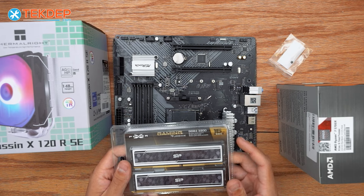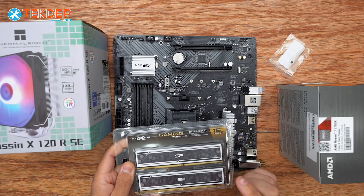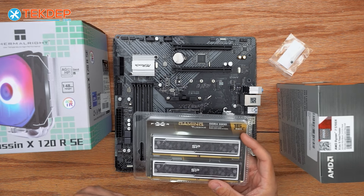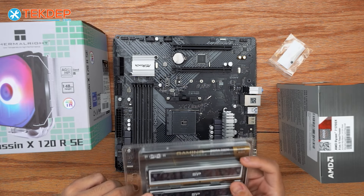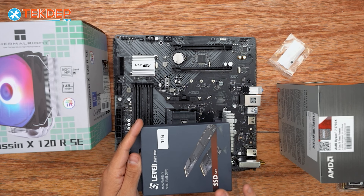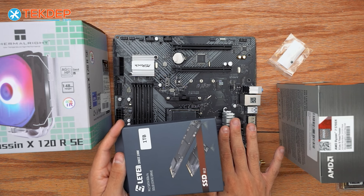As far as RAM goes, we have a lot of options in our configurations. On this one we went with the default 16GB kit of DDR4 3200MHz RAM in dual channel to better utilize our processor. We do offer up to 32GB of RAM with or without RGB, whatever you're looking for. For storage, we went with the default 1TB M.2 SSD. We do offer either PCIe 4.0 or 3.0, and up to 2TB of storage, configurable on this machine.